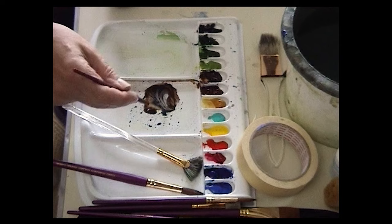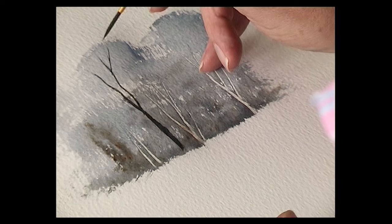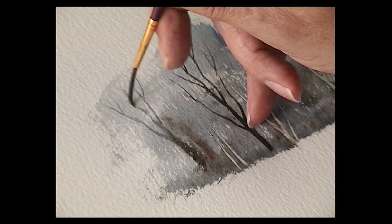The next stage is to just let it dry before we put the detail in. Moving on to the half rigger with some burnt umber and ultramarine — quite dark — and start to paint in some of the main trees. This is that center tree going up to the top like that, then just make it a shade lighter for these trees here.